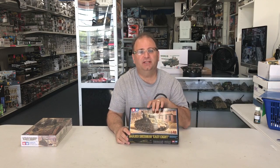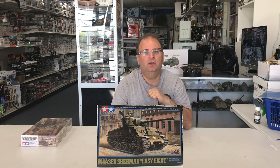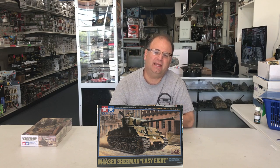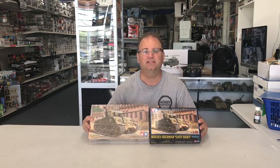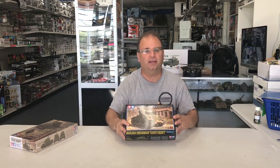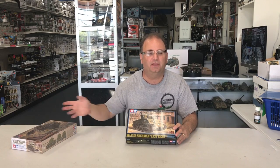Hi everyone, it's Andy from Hobby Headquarters. I've got a new early edition kit to share with you guys today. You may have seen the review a couple days ago of the new M4A3E8 EZ-8 Sherman from Tamiya. The box art might look familiar because it's the same box art they did for the 1/35 scale kit, but now they've shrunk it down and made a 1/40A scale. That might be the reason the box is already available - they're basically just taking the same image off the other kit.